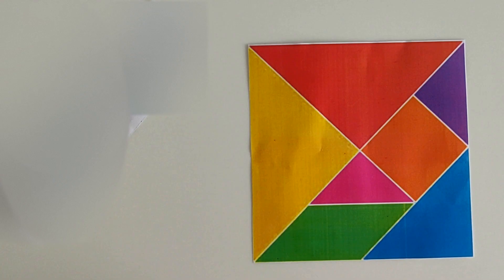Hello and welcome to Hames Junction. In this video let's learn about tangram.